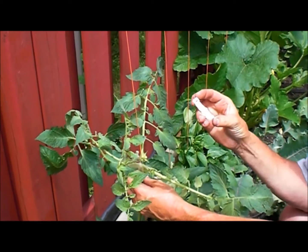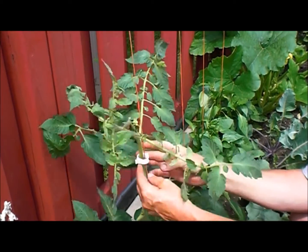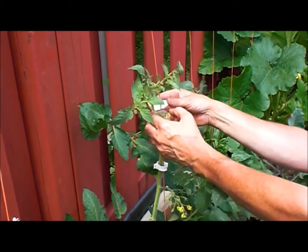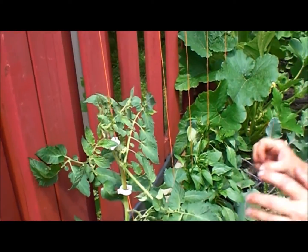Then I take a tomato clip — I'm not sure where you can get these, but I do believe we have some green ones at the greenhouse. You just clip them on there and it keeps your tomato growing up, and it lets a lot more light in. As you can see, we've opened it right up — more light in for your tomatoes to ripen up.